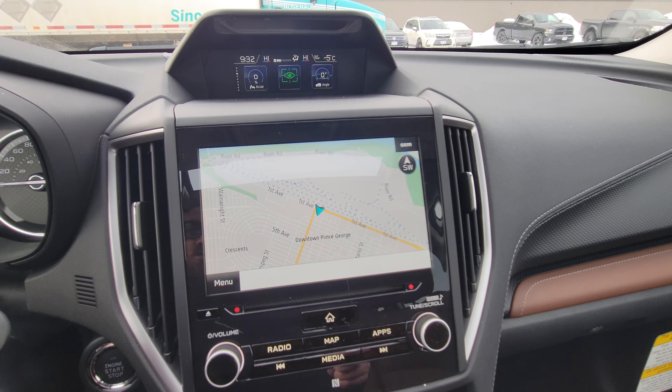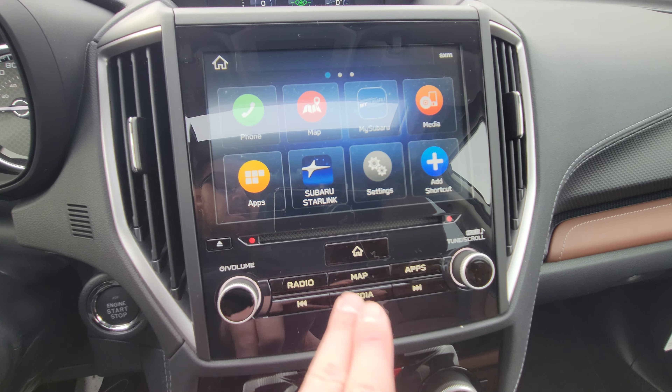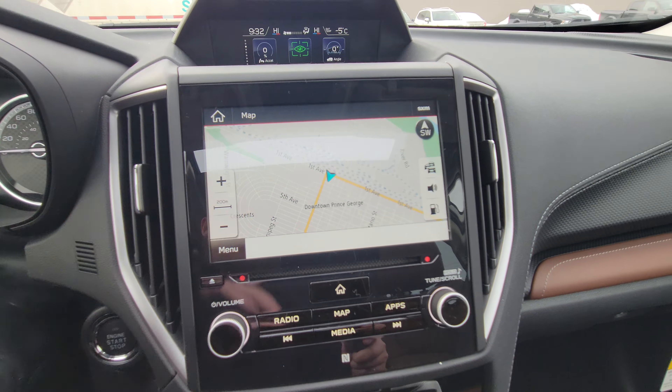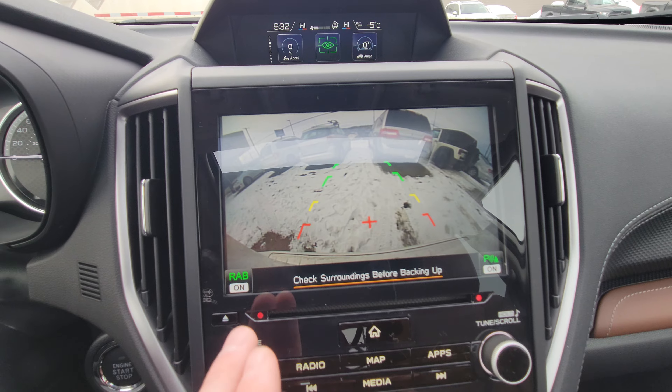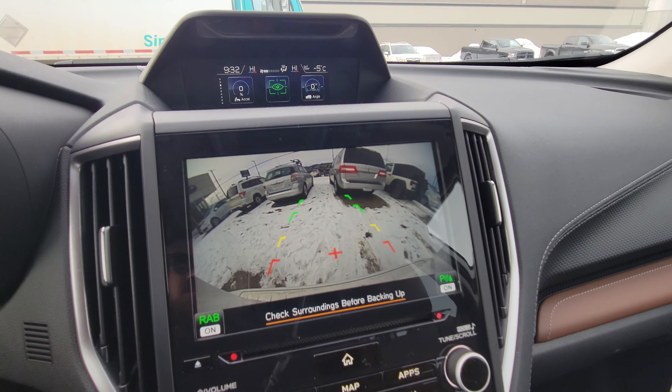We have a nice navigation screen — it's all touch, or we have physical buttons down here. It's really easy to use, and when you put it in reverse the backup camera pops up. It shows you the top of the bumper so you have something to relate to. You can see rear assist braking is on and parking sensors are on.